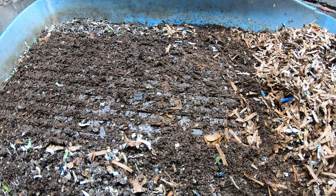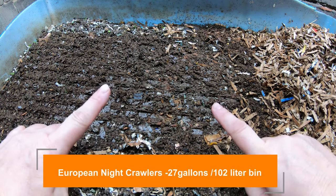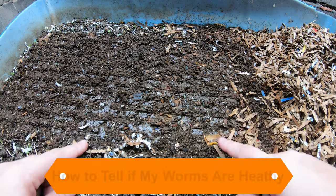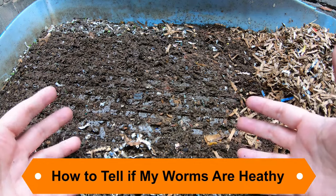Hey guys, it's Anne. Welcome to my home worm farming channel. If you are looking for a helpful vermicompost community, you are in the right place. Today is something that every worm herder is thinking about: are my worms healthy? Are they doing good? Am I being a good worm mama or dad?